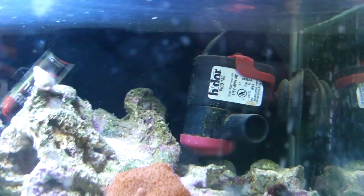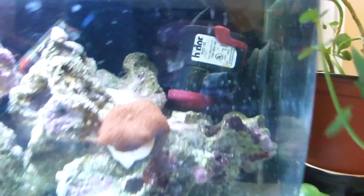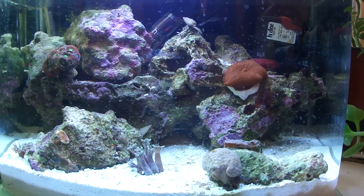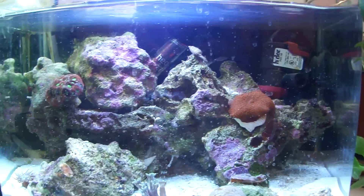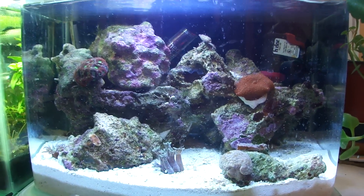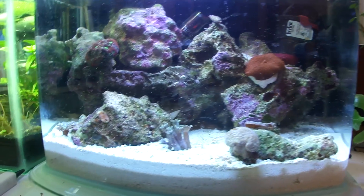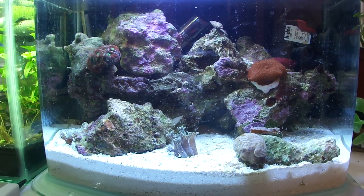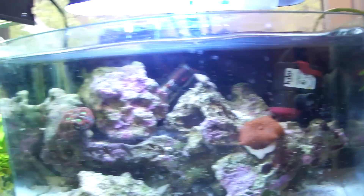The Hydro Pico 180 — awesome powerhead. Really small and compact. As you can see, it's in the corner, barely noticeable, just with the red. It was around $26 at my local fish store. You can probably get it for around $15 or so online. But I thought, why not — I'm getting some corals, I'll support the local fish store. So I picked it up. It's convenient.